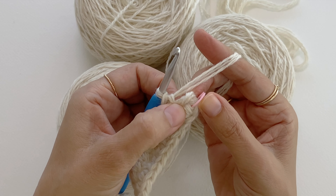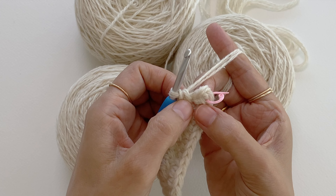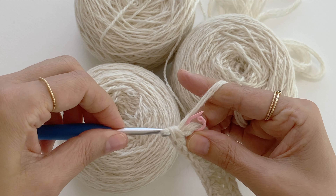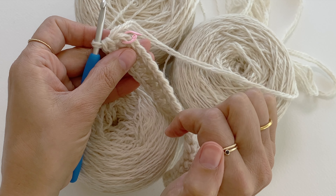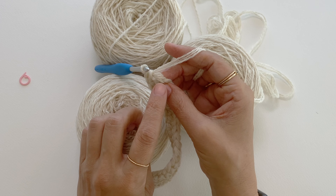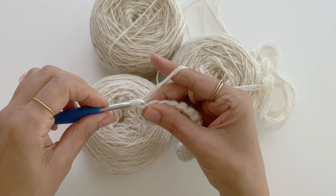Now I reach the point where I started this round — this is my beginning of round marker — and I want to end this round with two single crochet into the same place where I started this round. I will continue working the second round in spiral, so first I want to remove my beginning of round marker and make three single crochet into the first stitch.